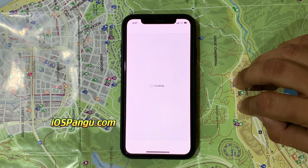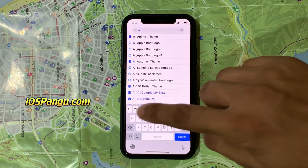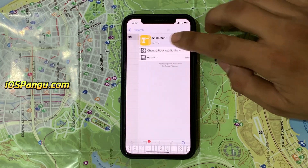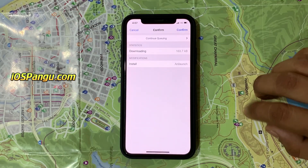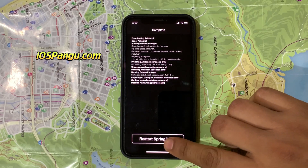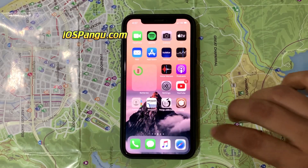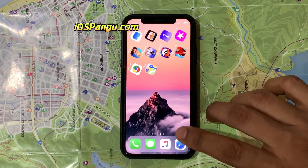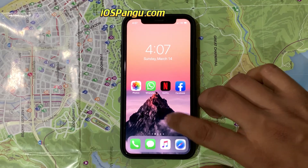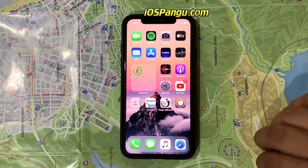Now let's go ahead and install some tweaks. The first iOS 14 jailbreak tweak we're going to install is AniLaunch. AniLaunch brings interactive animations to your home screen app icons. You can have your home screen application icons animate in various ways. So here the iOS 14 jailbreak is successful for my iPhone 12 Pro Max without a computer or PC.